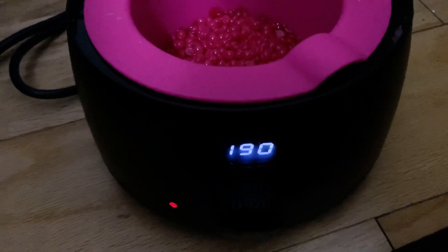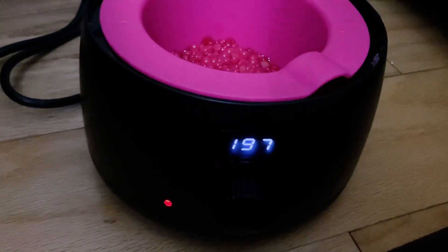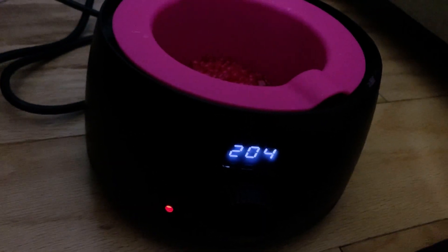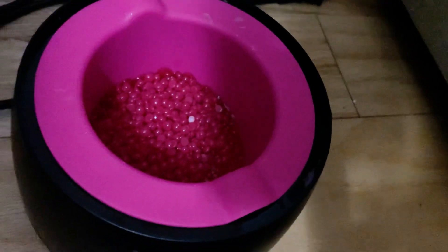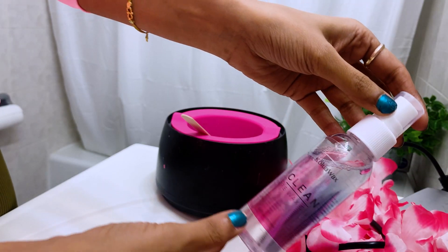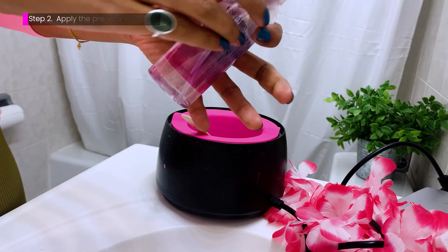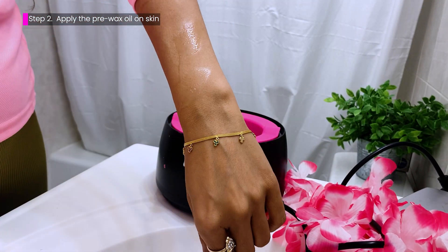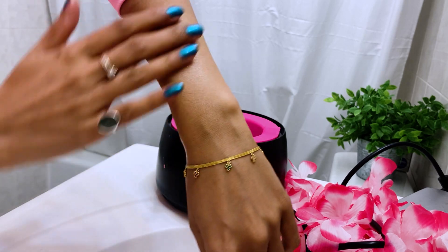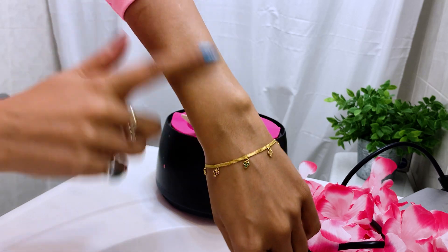The ideal temperature recommended per their instruction manual will always be 150 to 180 degrees Fahrenheit, but once the wax starts melting you can bring it to that temperature. First things first, I'm going to prep my skin with this pre-wax cream oil, gently massaging it in. This just prepares the skin for the heat and the hair removal process.